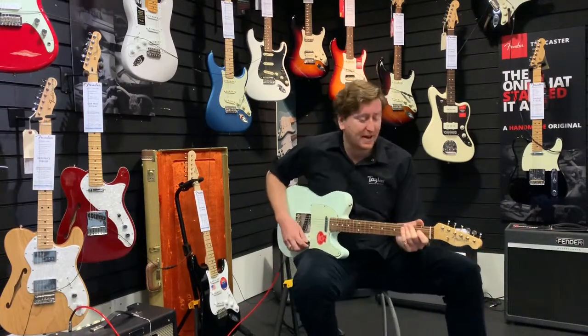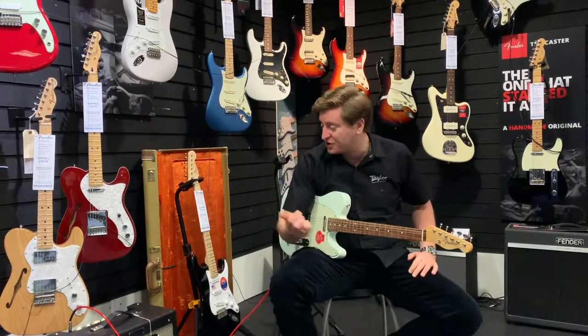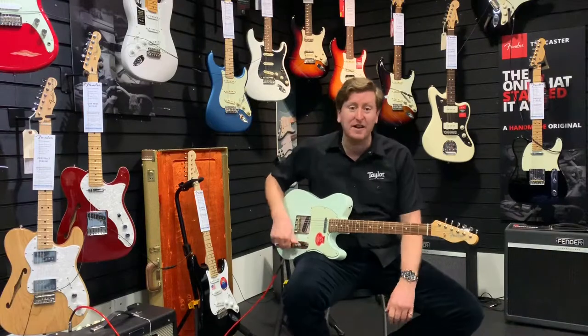Well there you go guys — what a versatile guitar that is, some awesome tones. I'm going through a Fender Blues Junior with that and it's just on clean, really. There's no pedals involved, nothing like that, so it's just the guitar you're hearing.